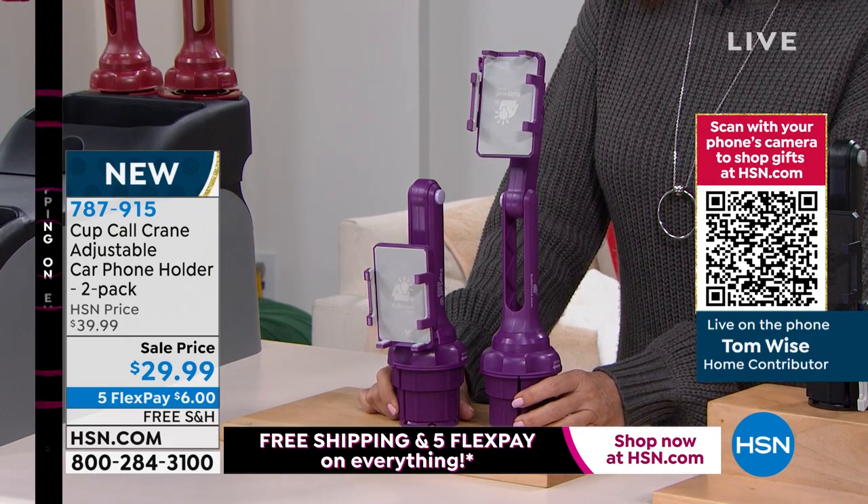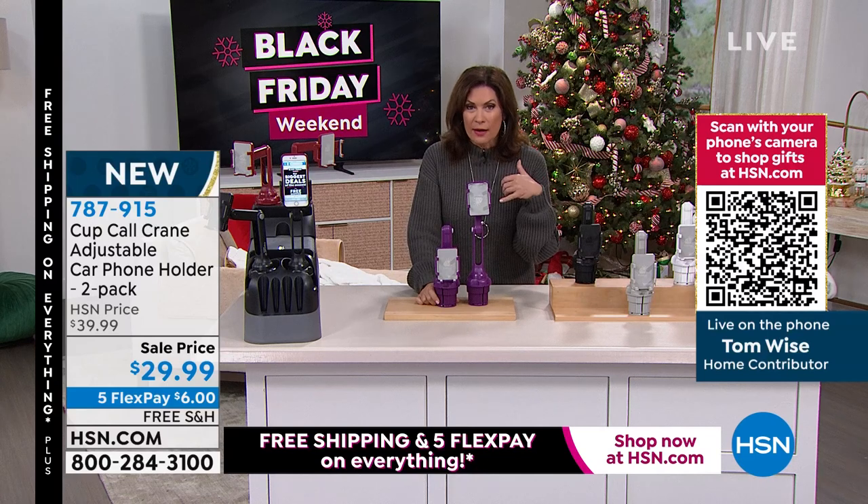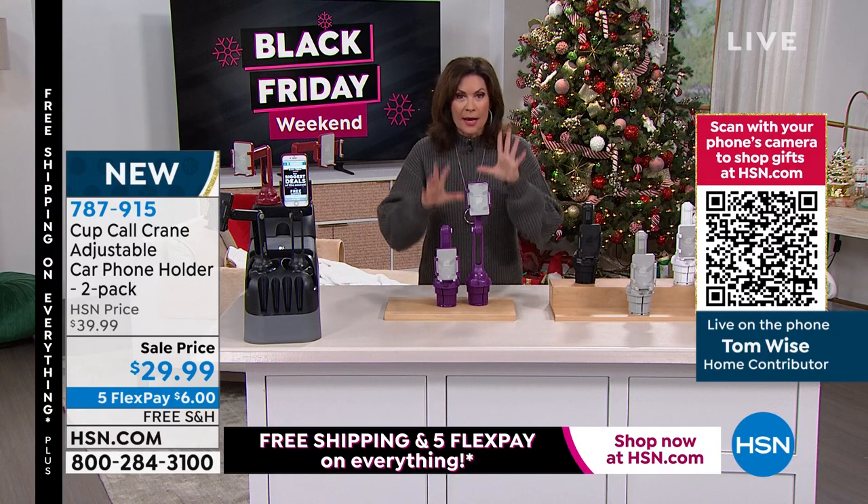Listen, guys, if you want this, I have 600 of you on the phone right now trying to get through. HSN.com. You can order right on the phone with Express Ordering or the HSN app.